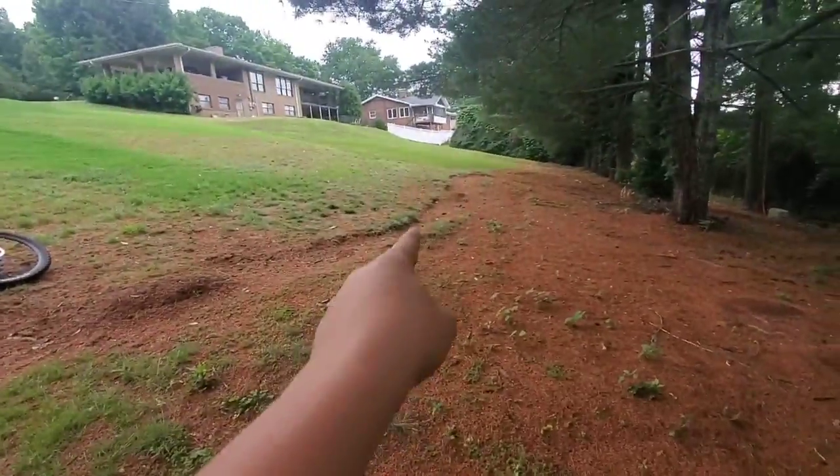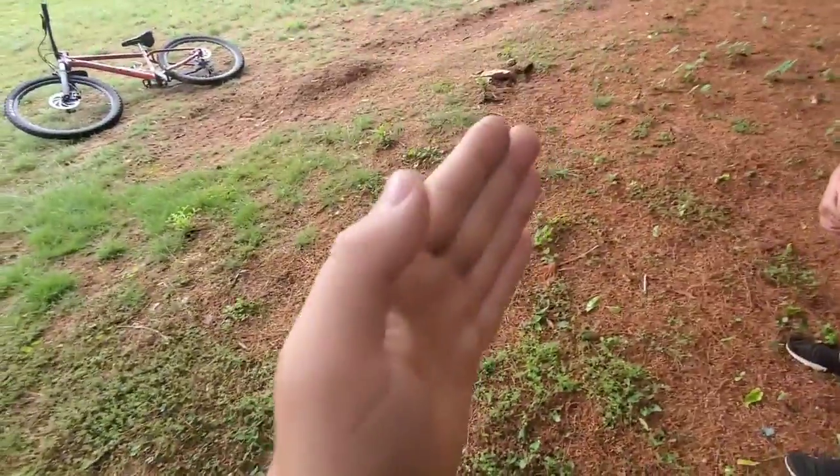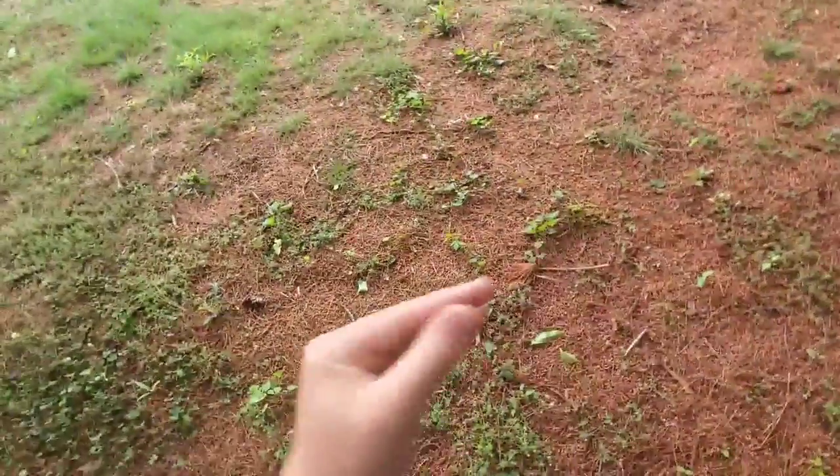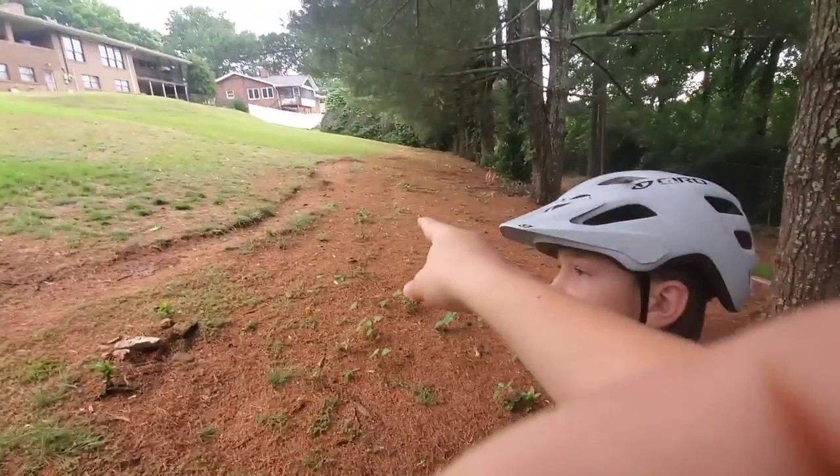We'll do some bench cutting like on that trail right there, make a berm starting from there and ending into a tabletop. So it'll be a berm, like a foot, and then a tabletop, and then the rest of that trail will just glide into that part of the trail right there.